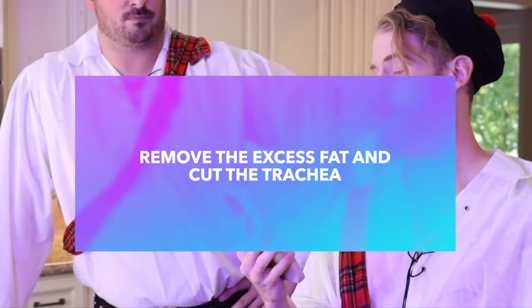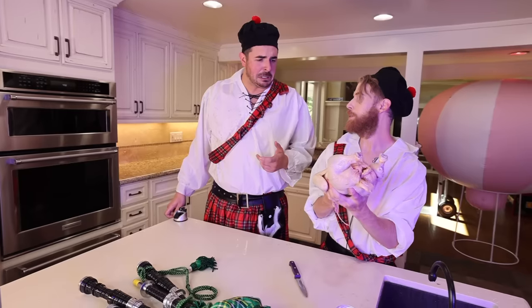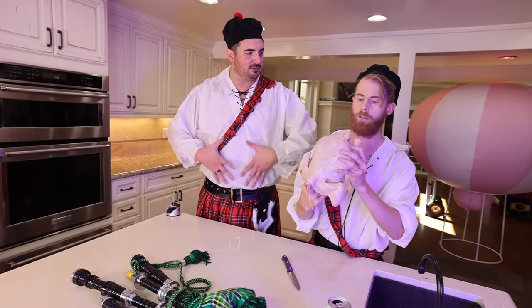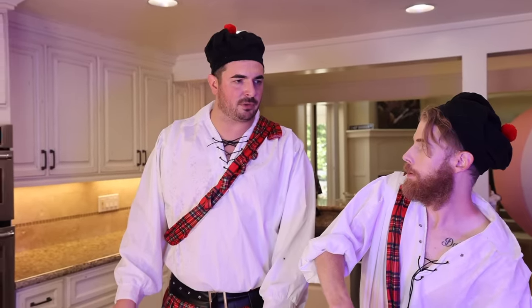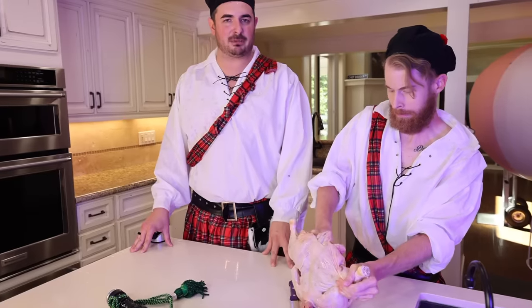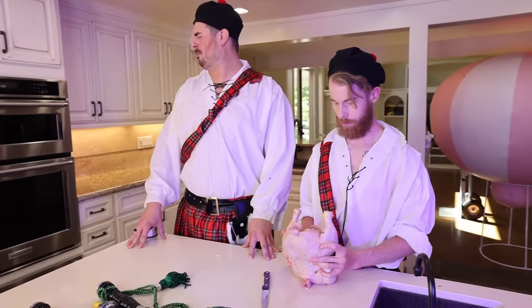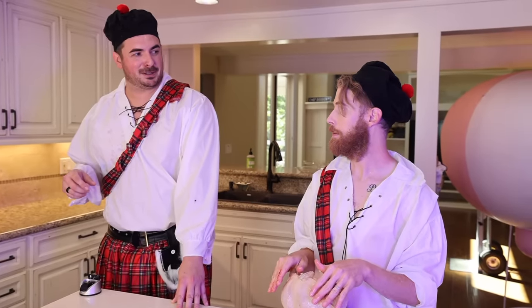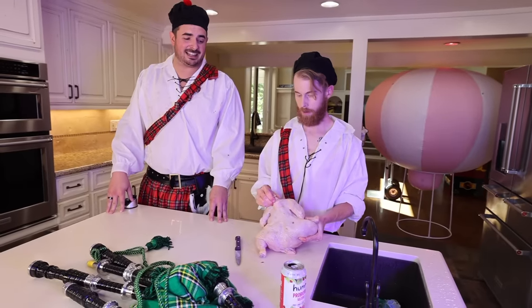Remove the excess fat and cut the trachea. This chicken looks pretty lean - you can have 1% body fat if you just get rid of whatever's in here. Where is fat? In your butt. In my neck. Oh my lord, that's that 10-minute defrost you're smelling. It is so cold inside of this chicken - it didn't defrost at all. Is that the neck? That's the neck. Remove the trachea.